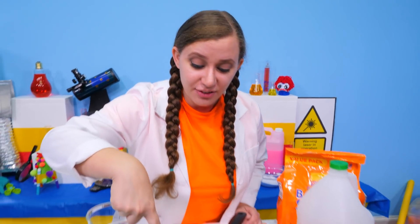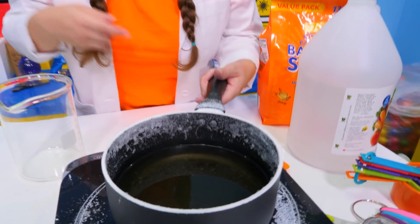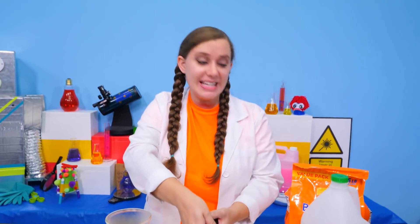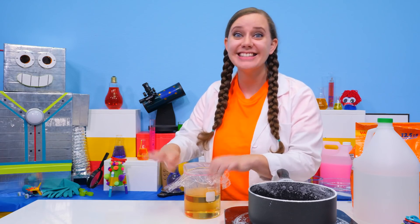It's been about one hour and we're just now starting to see the skin forming on top of our solution. That means it is time to take it off of the heat and put it in our container. Now we need to cover it up and seal it off nice and tight.